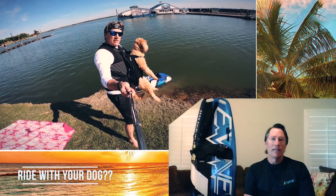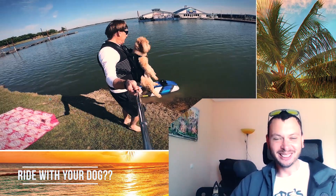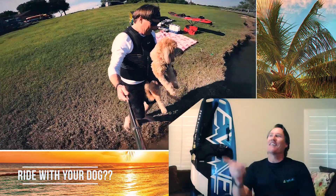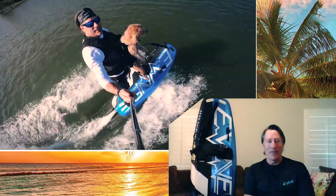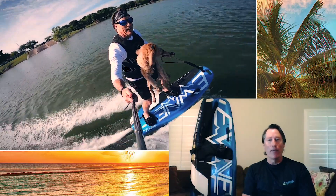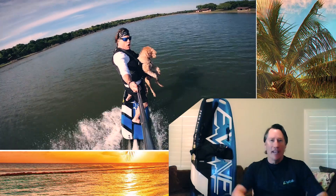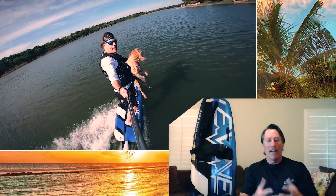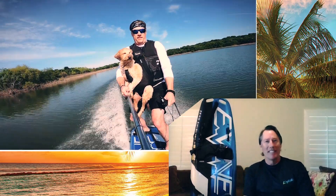I also saw your new video where you were riding with your dog Lola. She loves it — we went this weekend as well. I've got a papoose I strap her up with, and when I set her down her adrenaline is just going, bouncing around like a rabbit. It was super fun.